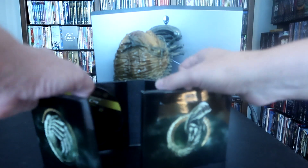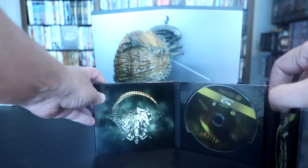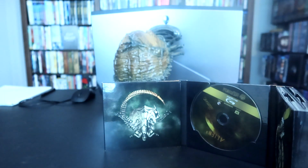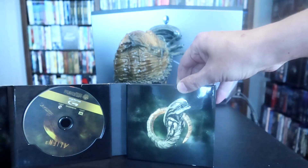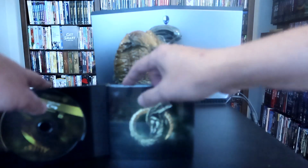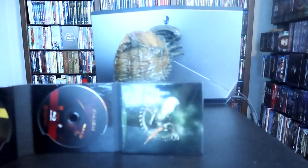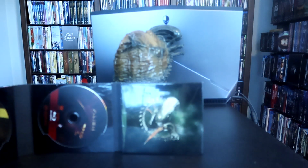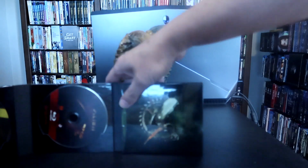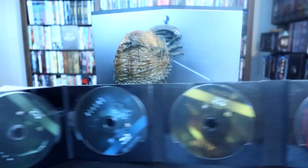Let's open it up again. And I am going to show here, and then on the other side I'm going to show that. And there is all the films.